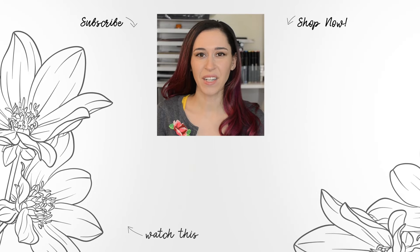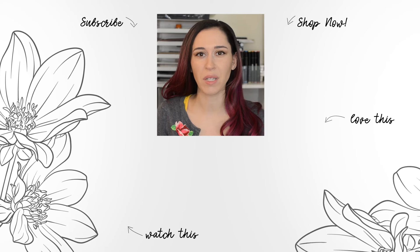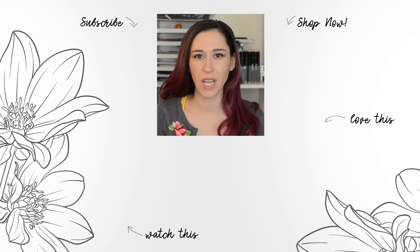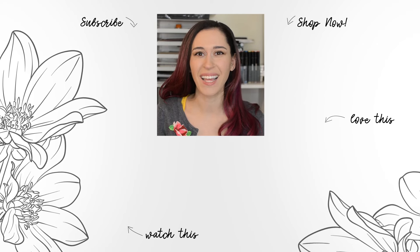Hello Crafters, Jen here. For more tips, techniques, tutorials and to discover which paper crafting products are right for you, subscribe to Altenew's YouTube channel. Make sure to hit the notification bell so you don't miss any videos. Thanks for watching.